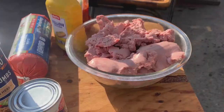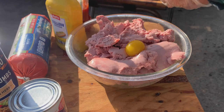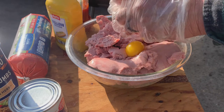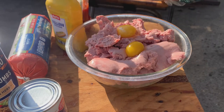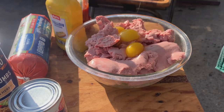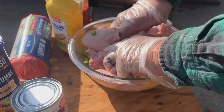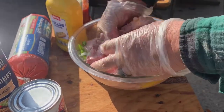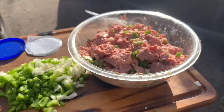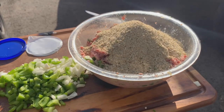All right guys, three pounds of meat. Now we're going to add three eggs. Get in there and get dirty! Now we're going to add some breadcrumbs — garlic and herb. That's two cups.